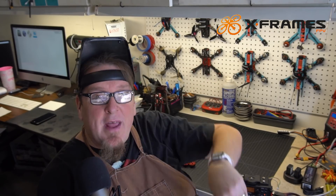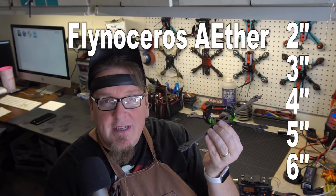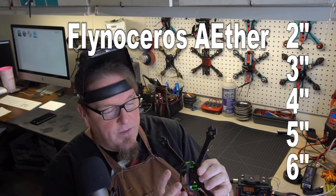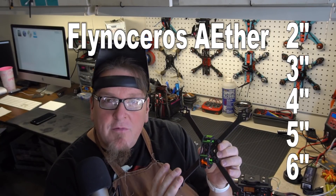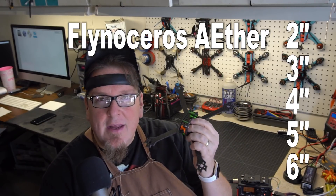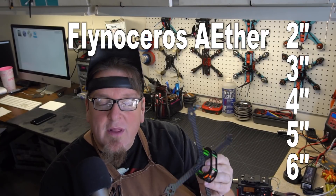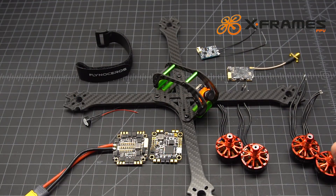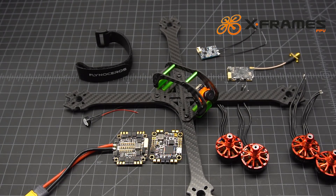What we're going to be doing today is a build out on the Phlynoceros Aether — A-E-T-H-E-R. This is available with the same center section in a 3, 5, 5.5, and 6 inch frame. It's got some unique and interesting design features and I really do like this frame. I'm excited to get this built for my customer, so let's go to the tabletop and go over the parts we're going to use in this build.